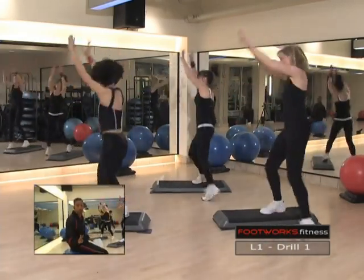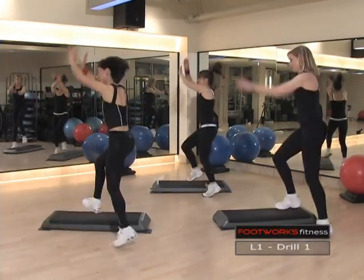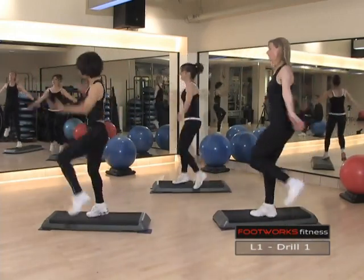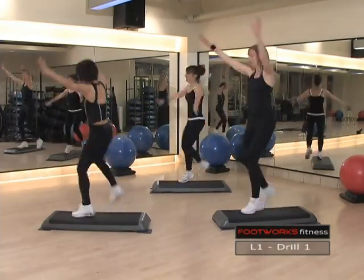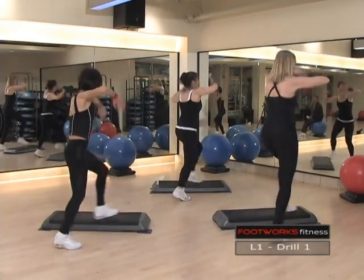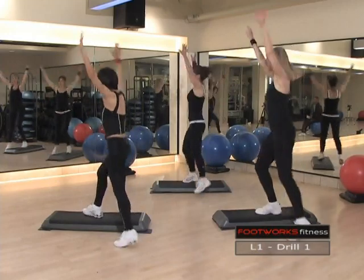Now we're going to run those same four moves, but only half of each one. Ready. Donut. Flip combo. Tech turn. Spider. Over the top. Good. There we go. That's what we want.